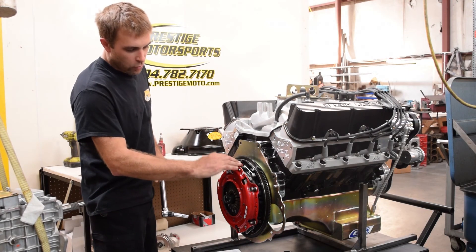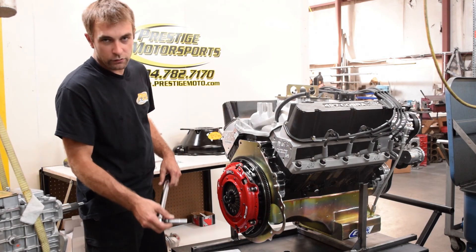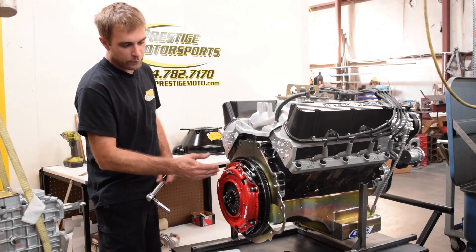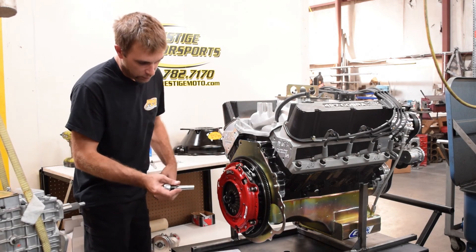Now that we've drawn it up evenly all the way around, we'll torque it in two steps. The first step is 25 foot-pounds and the second step is 35 foot-pounds. We want to use a staggered pattern on torquing just to evenly load that pressure plate.